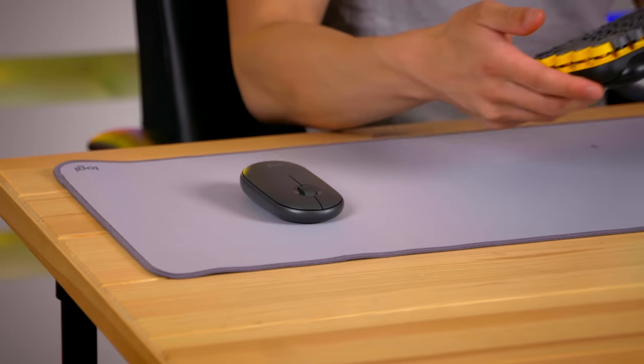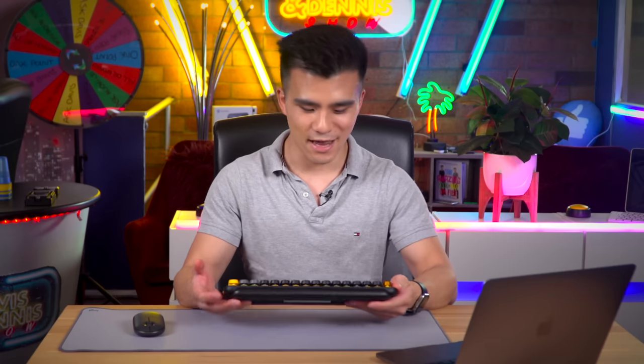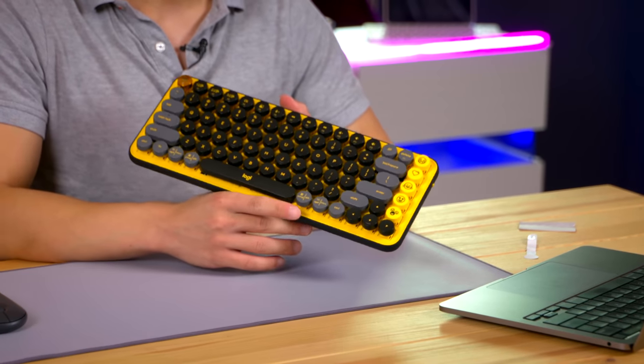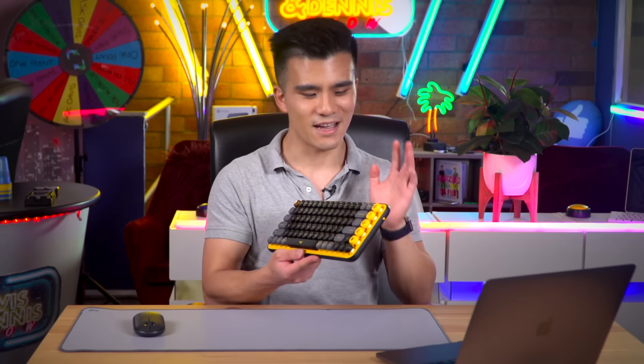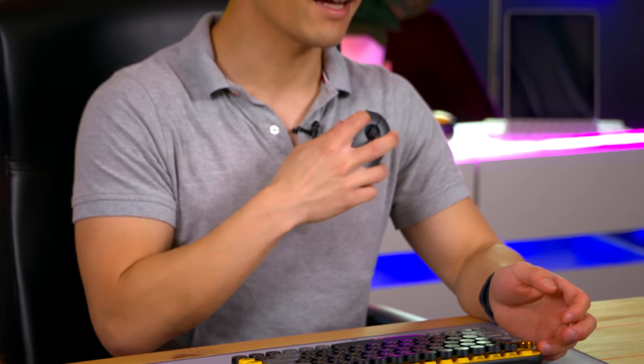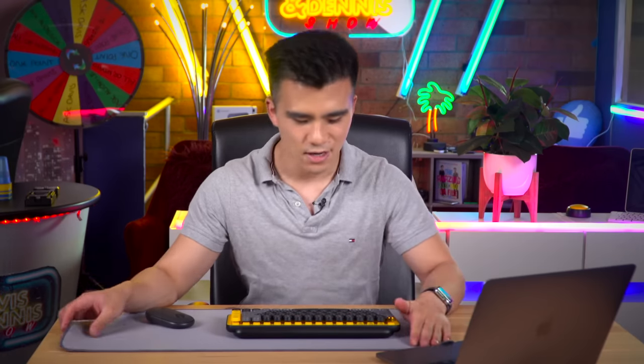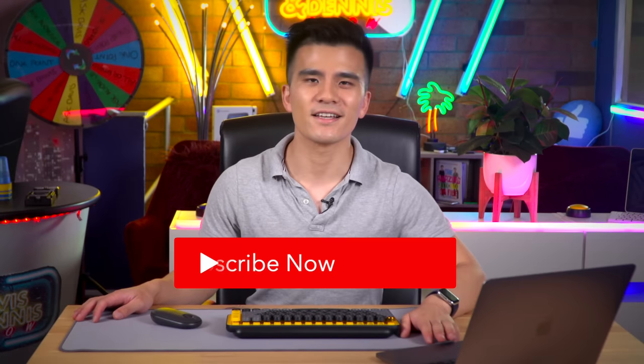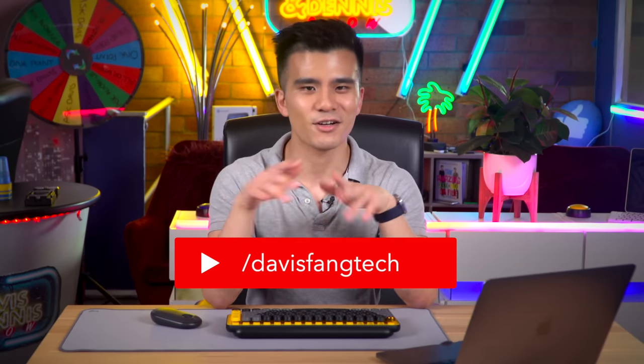That basically concludes my unboxing and first experience of a mechanical keyboard. This was the Logitech Pop Keys in Blast Yellow — it's a really good keyboard especially for the price. The mouse is extremely quiet, and while I'm not sure I'm a desk mat type of person, if you're going to get one this seems great. Subscribe if you want more content like this, check out my other socials in the description, and thanks to Logitech for sending me everything!